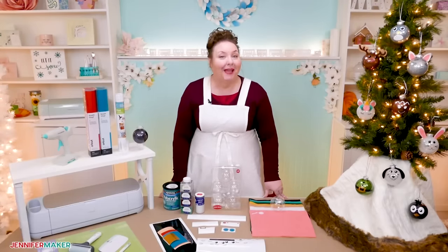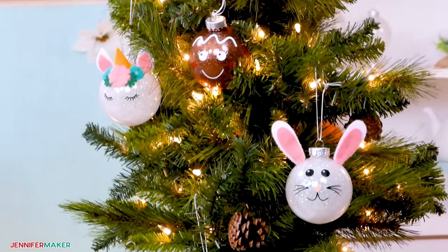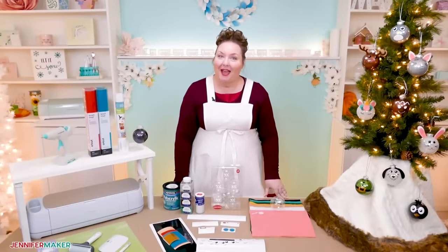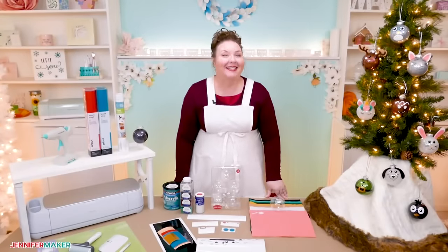Now you just need the patterns for these cute little animals — all their ears and their faces, they're so cute. So let me show you where to find the patterns for these ornaments, and then I will show you how to glitter your ornaments and decorate them.